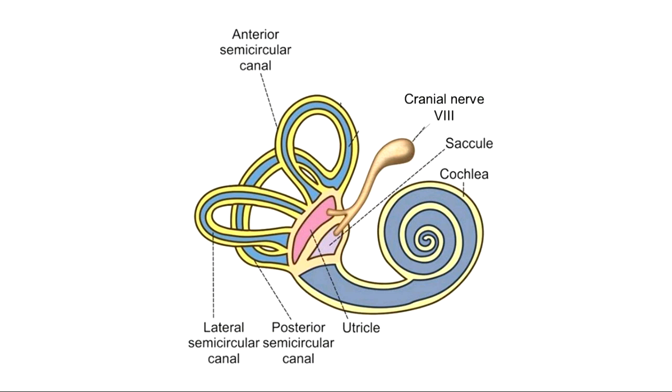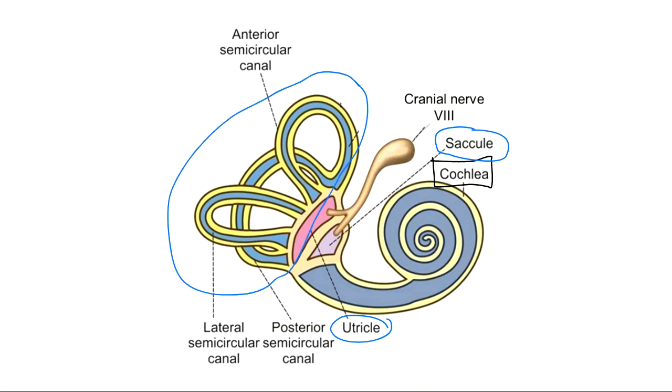The process of hearing occurs in the part of the internal ear called the cochlea. The cochlea only does hearing — it does not do anything related to equilibrium or balance. The parts of the internal ear that do balance are the saccule, the utricle, and the three semicircular canals.